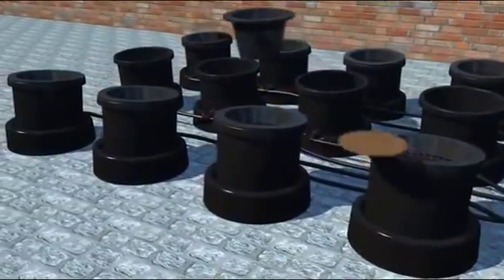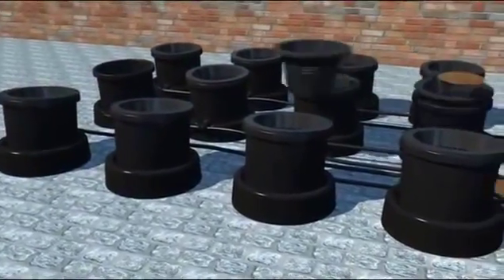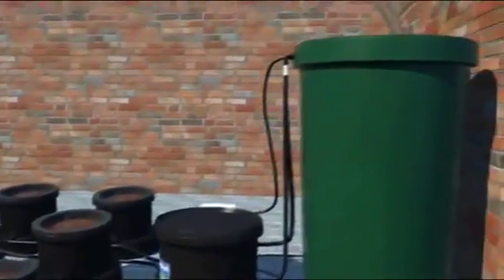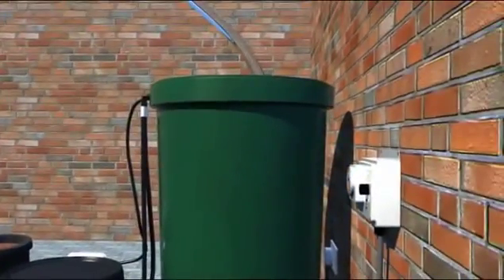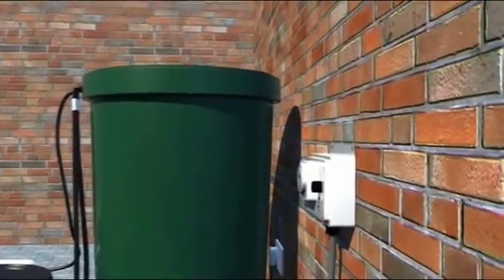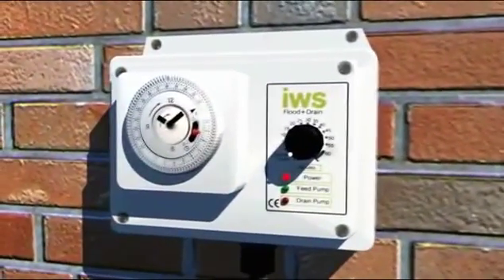Now you can fill each pot with your chosen growing medium. The aqua pot shown here is great for pebbles, but if you prefer coco mix, we offer the culture pot. Now you're ready to fill your nutrient tank. Switch the power on and you're ready to go.